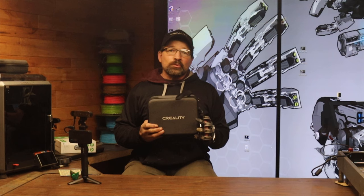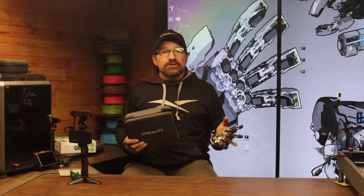Hello and welcome back to my channel. In my last video I mentioned that Creality had sent me one of their brand new CR Ferret Pro scanners and I had an interesting project in the works that I'd be trying it out on. Well, this is that video.